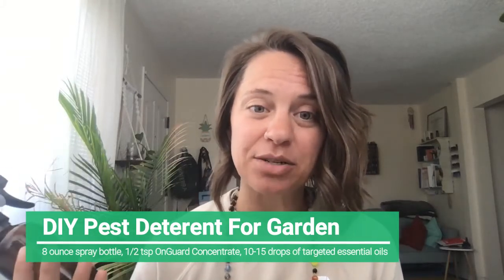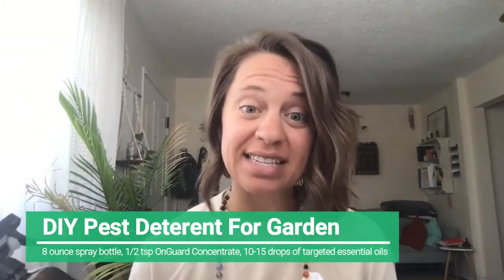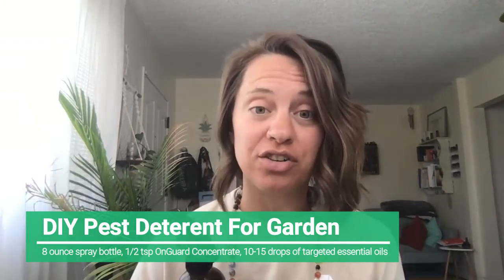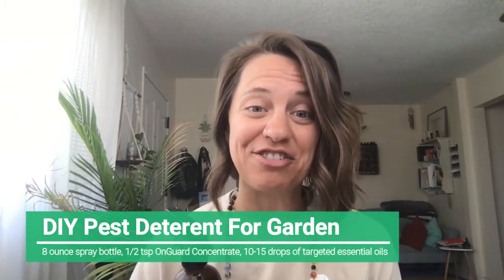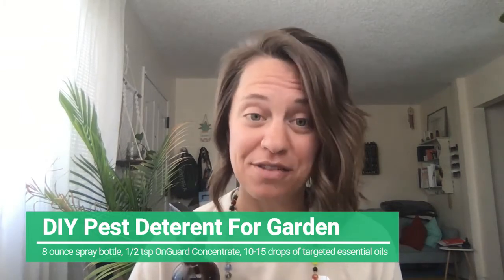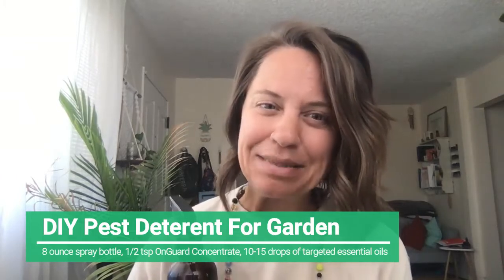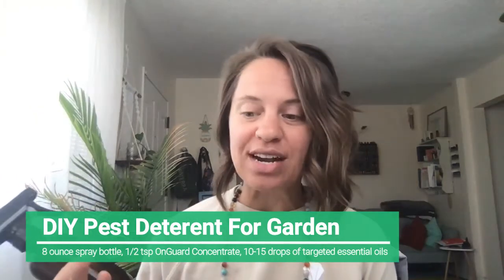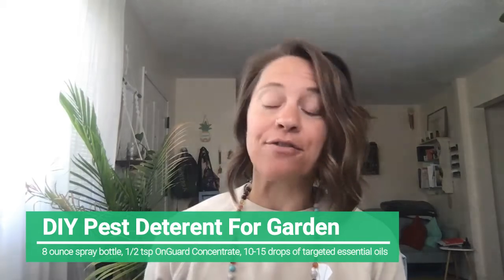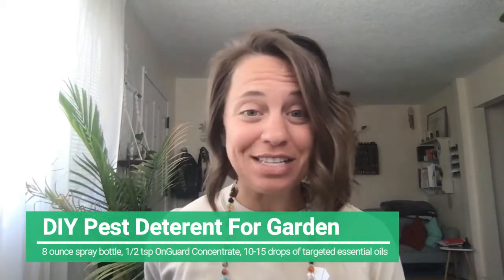In that eight ounce spray bottle, I do a half to a teaspoon of a natural soap — like a Castile soap. I personally use On Guard Concentrate Cleaner because I know it's safe and I trust it. I use about a half to a teaspoon of Concentrate Cleaner, and that's going to help the essential oil and everything stick to the plant to deter the pests. Then you're going to add anywhere from 10 to 15 drops of the essential oils to the mix, fill it with water, shake, and respray frequently.